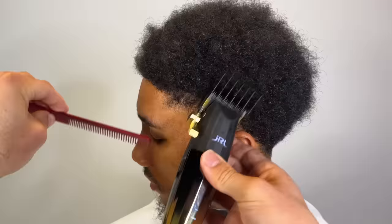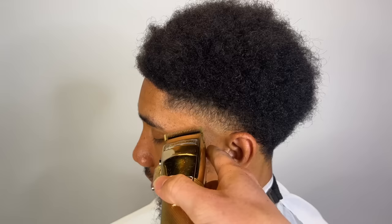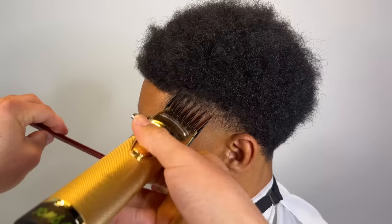Now I have my two guard, and back down to my one and then my zero guard. The zero guard will completely blend it out. Now we're gonna detail it with our Babylis FX Clippers — we're just gonna freehand to sculpt that transition area.